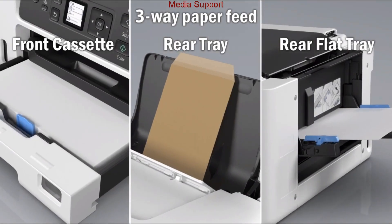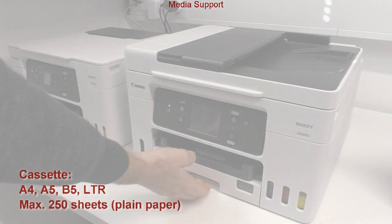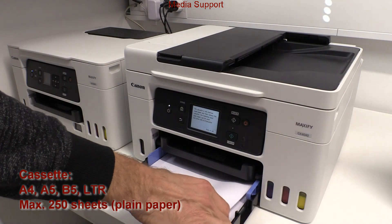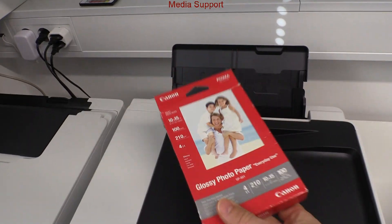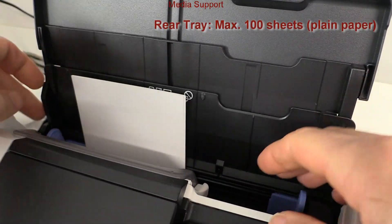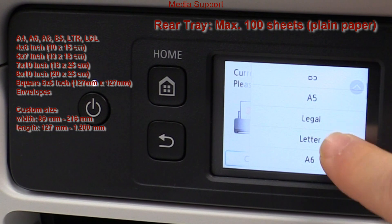There are three media trays in these models. The front paper cassette will be mostly used for plain office paper. In the rear tray you can put plain paper or heavier media, envelopes or photo paper.